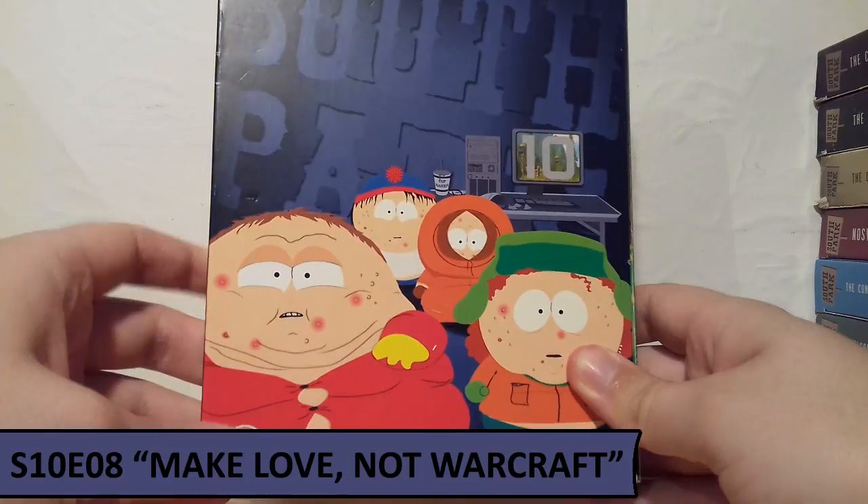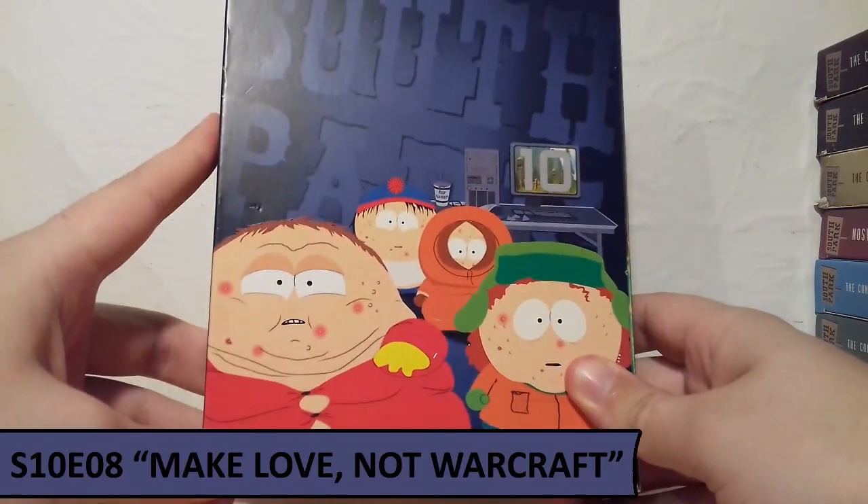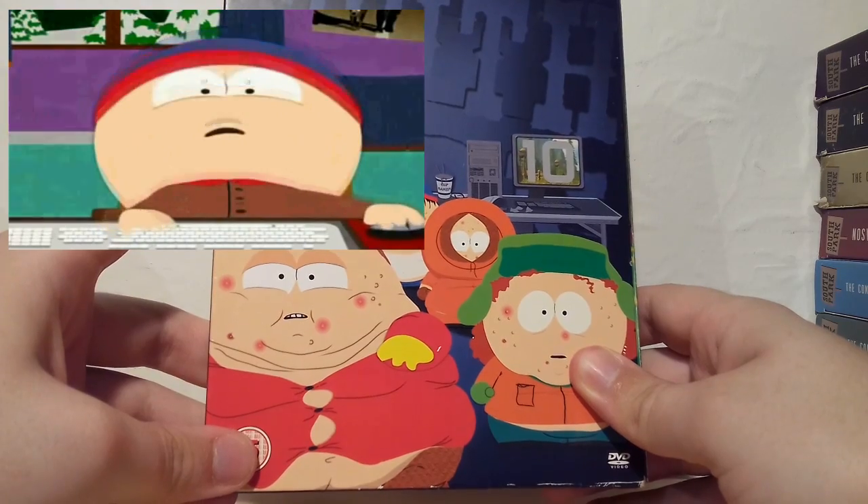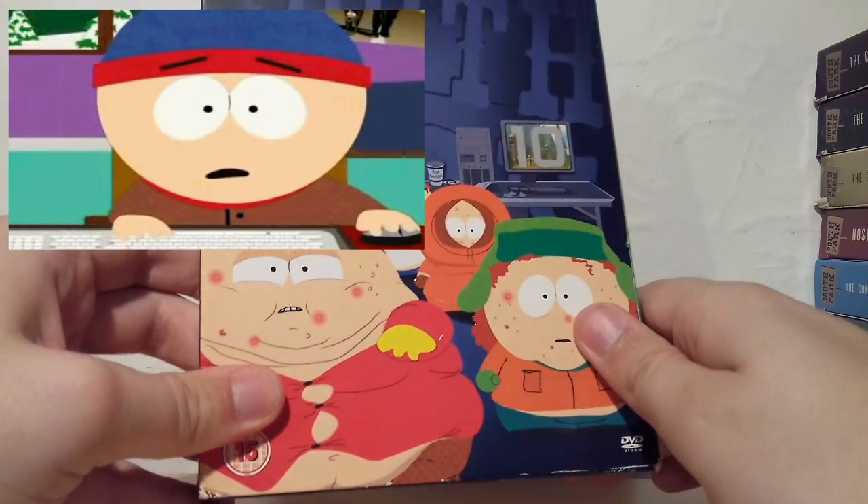For Season 10 I've gone with the obvious choice, Make Love Not Warcraft — overall an absolutely phenomenal episode for the writing. I really loved the montage of the characters levelling up online and slowly gaining weight, as you can see on the front cover of the box set. I just thought the episode was incredible, so I really enjoyed that one.